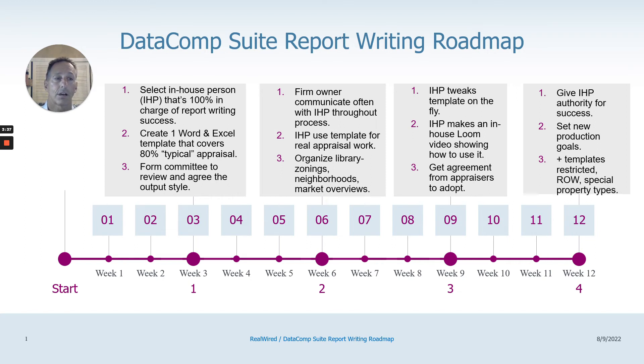The last stage: give your IHP the authority for success, which means going back to appraisers and saying, 'Can I help you out? What are you getting stuck on? I can tell — the reviewers are telling me — that you're not using the template from Edge. How can I help?' Next would be setting new production goals. With software that's automated, you should be getting more production — fewer typos, not working weekends — but you really should set new production goals.